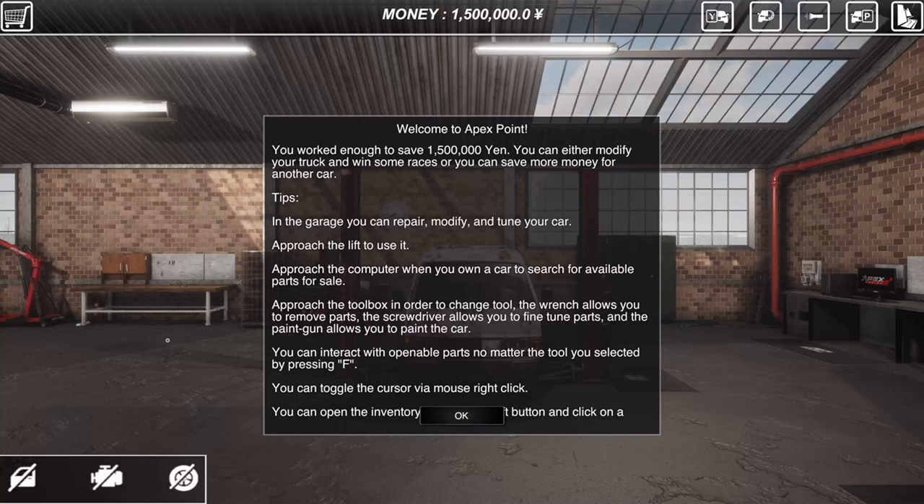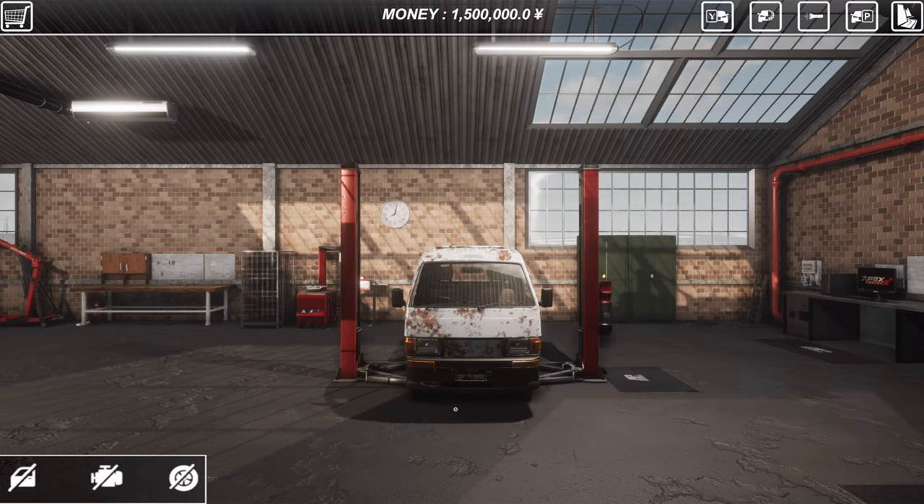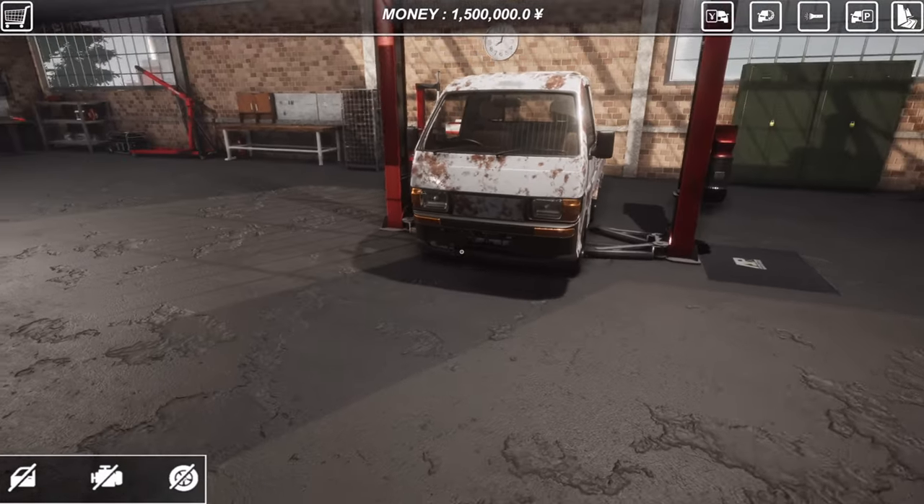Hello and welcome to Apex Point, a brand new game focused on JDM tuning. It was on my radar for a while now, and that was quite a long time really, because I managed to forget about it completely and I just found out it came out last month. So we will be checking it out and hopefully building something nice in there. This video is not sponsored by any means.